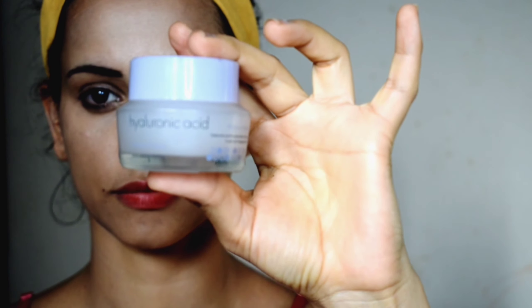I am using Maybelline loose powder in the light medium shade. I will not apply it all over my face — only under the eyes and on the eyes, because I want a little glowy look.